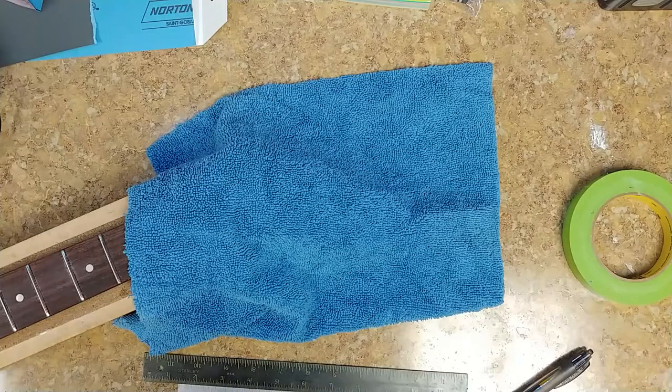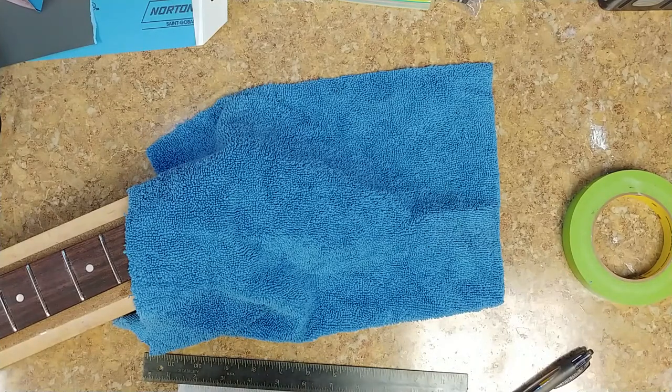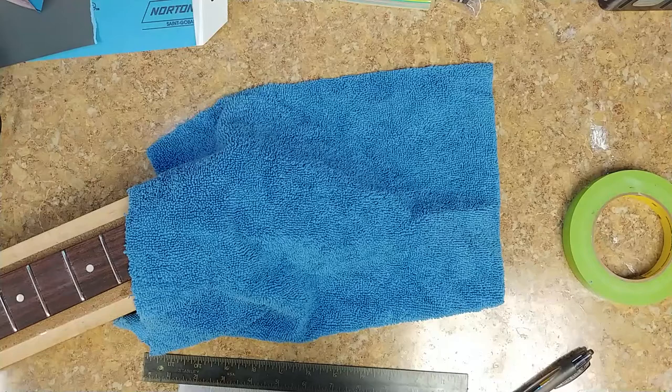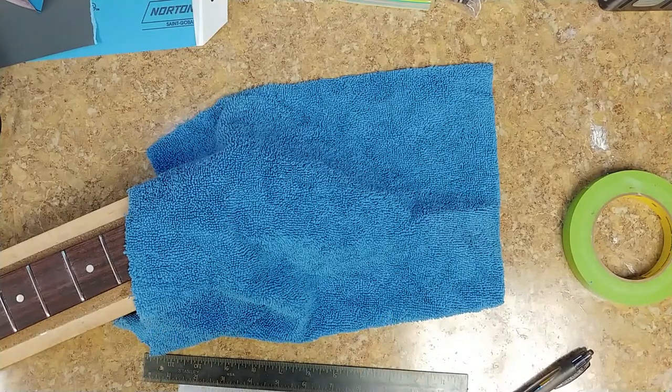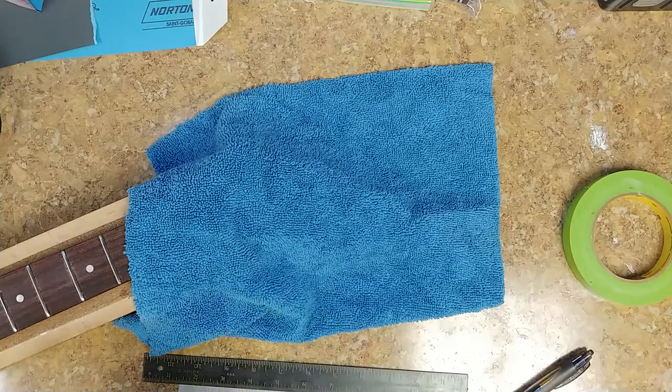Even though everybody else thought it was cool, if I don't like it and everybody else does, that's fine — but personally, I'm going to end up redoing it, and that's kind of what I did here. So I was looking at it this morning, and the spray can says it cures in 24 hours.